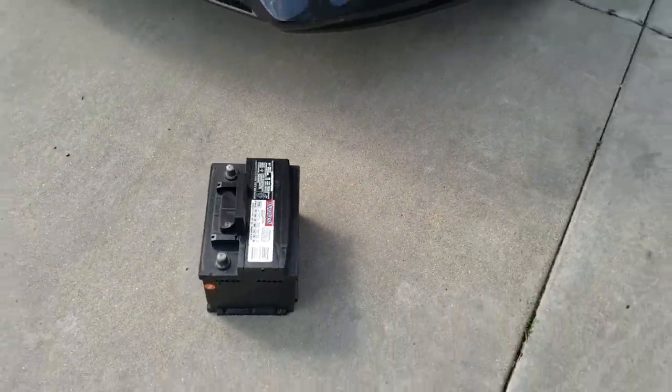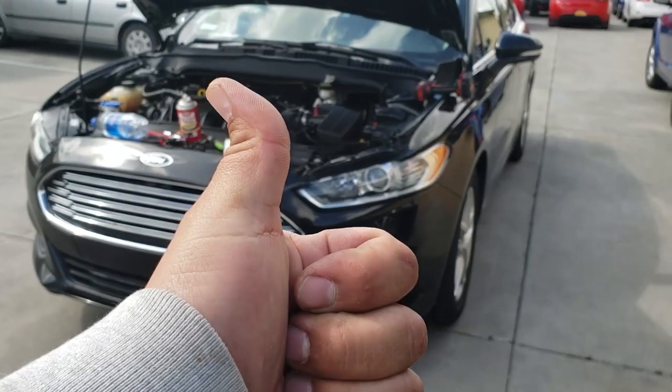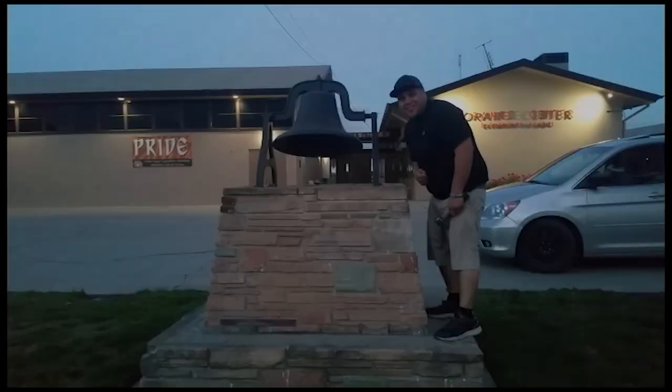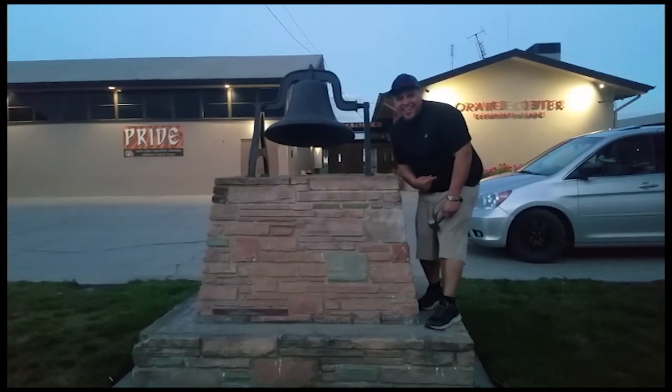That's how you remove a battery from a 2014 Ford Fusion. Thank you for watching. Don't forget to subscribe and hit that bell. Let's get out of here before we get kicked out.